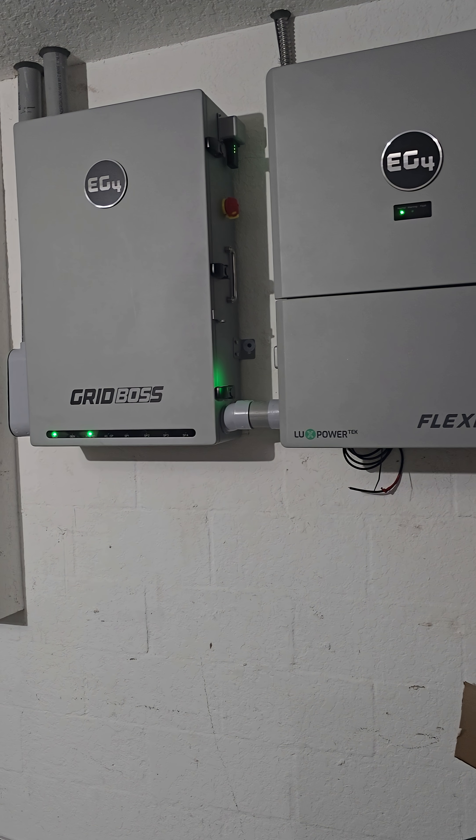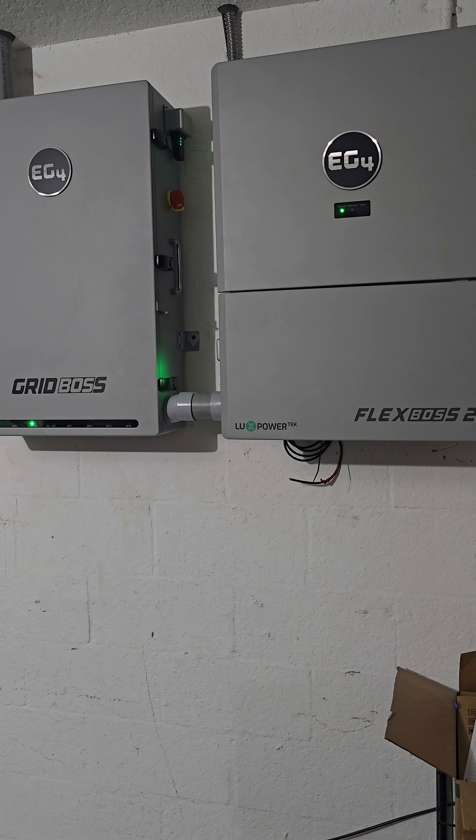I'll come back and show you this full setup when the inspection has passed and I can hook everything up.